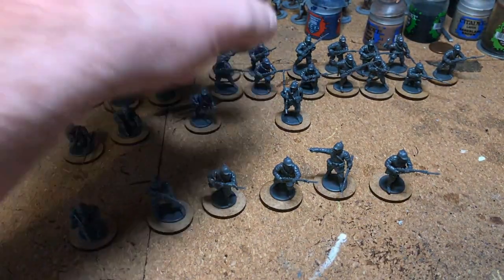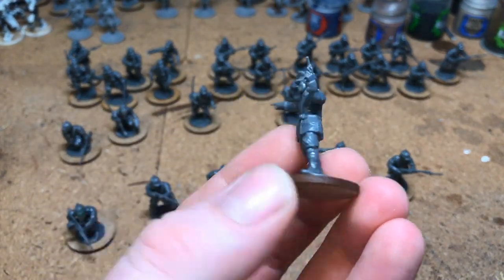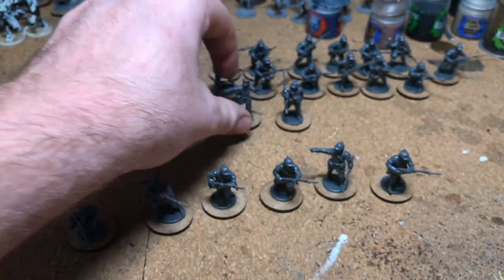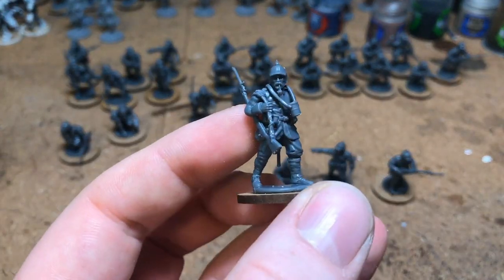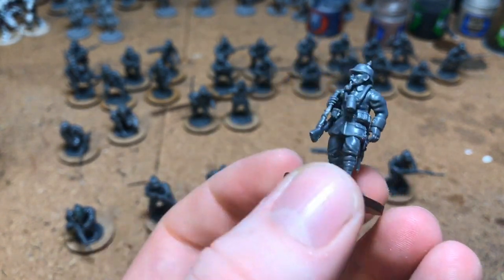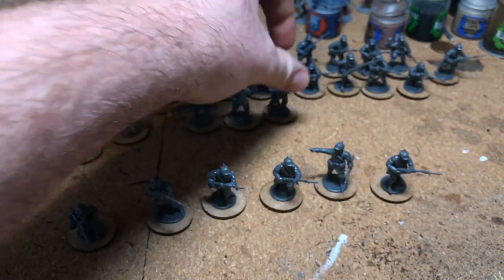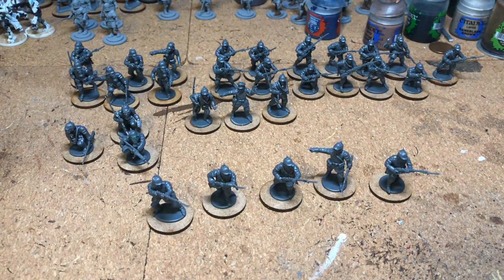That gives me two rifle teams and a trench raiding team. Then I've got an officer with two riflemen — he's got a field cap and he's pointing. There's also another guy loaded up with a pipe in his mouth, sitting with the officer being important.